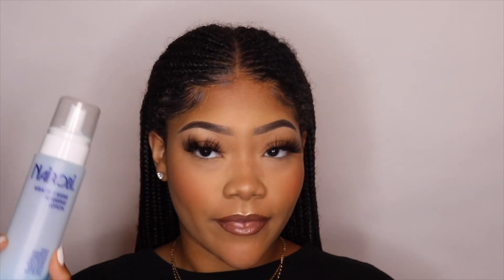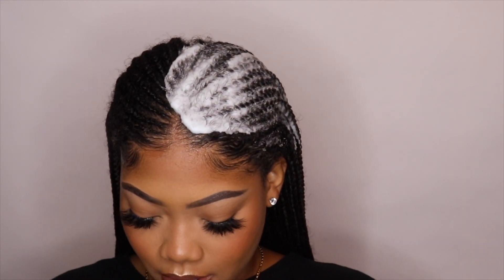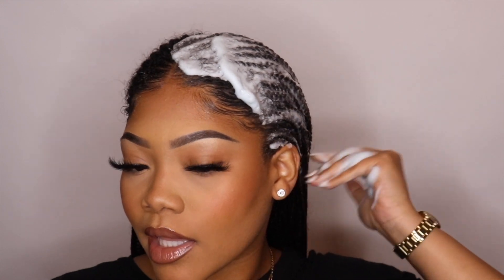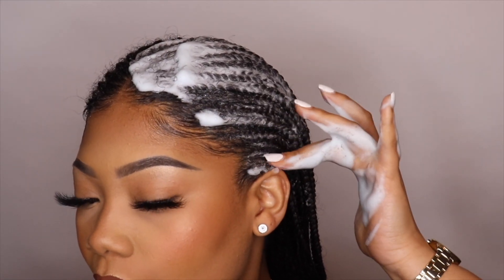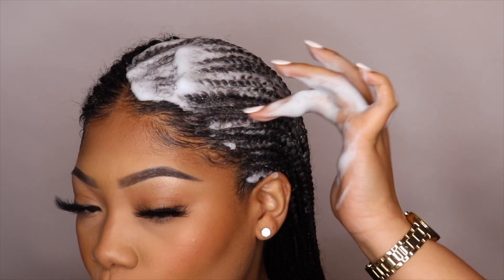Okay so I did my edges as you can see. Now you're going to take your mousse — I'm taking this Nairobi Foam Wrap — and we're going to apply a ton and you're going to direct your edges along with this. I'm also using this foam because it has a shine to it and we need shine. I'm applying the foam but I'm directing the hair where I need it to go so the foam will lay it.